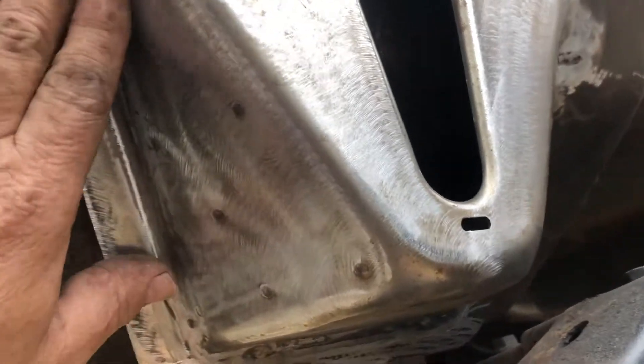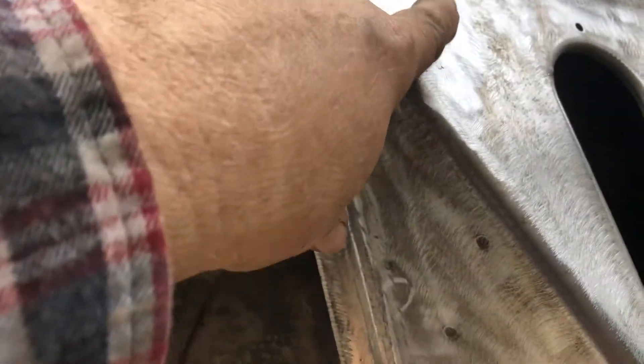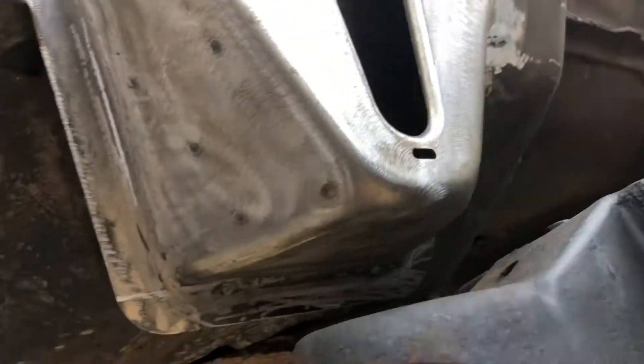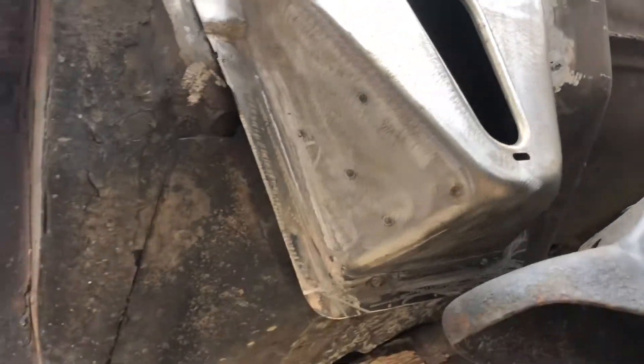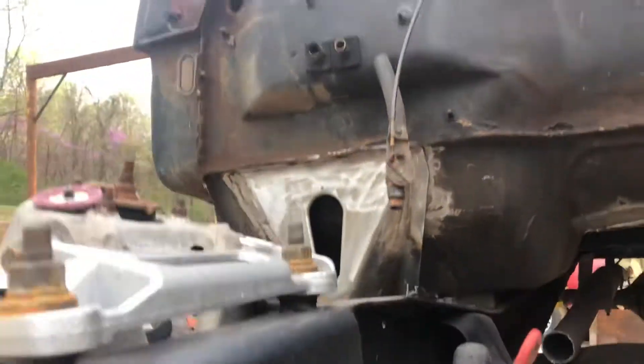So this is the right-hand side — they just drilled holes in the wrong side, so we welded those shut. We'll use that piece for a template and drill two holes over here, and have that taken care of. It shouldn't turn out too bad; have that side done, put a little paint on it, some undercoat, and all that.